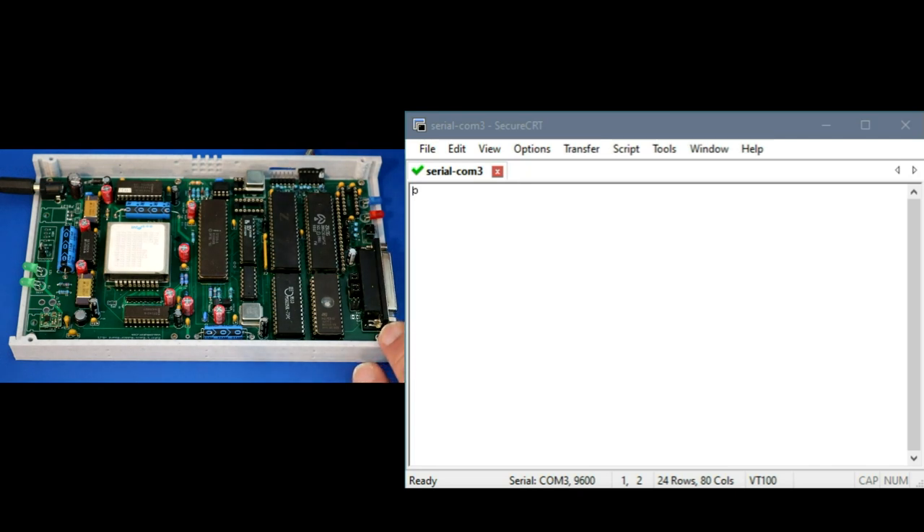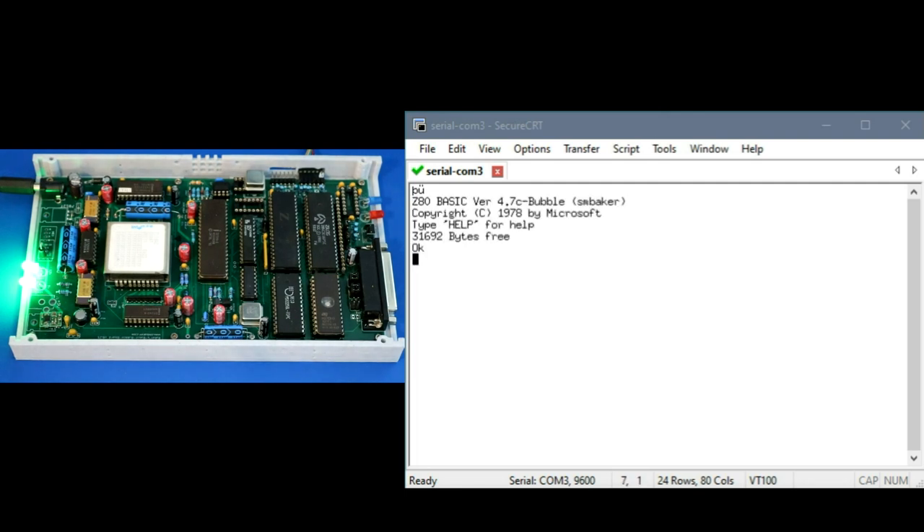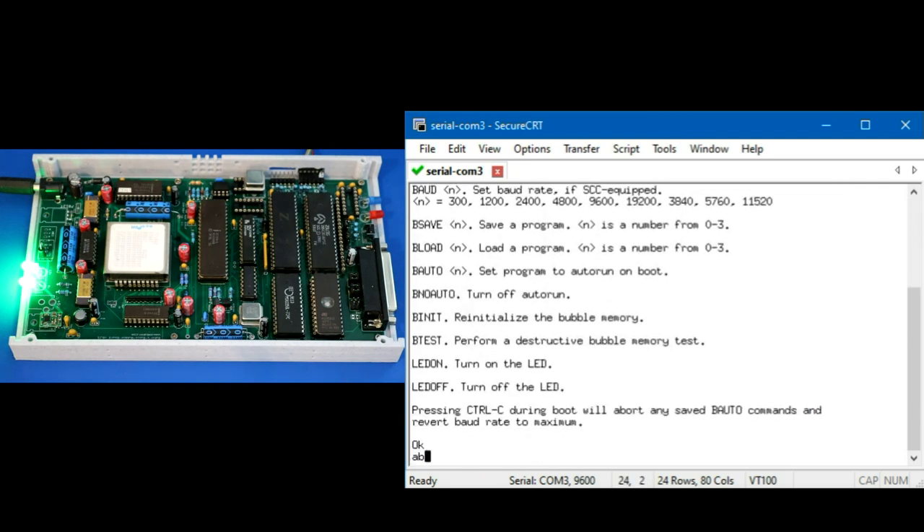Demo time! The bubble BASIC computer is sitting here with the serial port hooked up to an FTDI cable coming out via the side port in TTL level rather than the DB25. Let me turn it on. It booted up and has a help command. This is RC2014 BASIC based on Grant Searle's BASIC, based on NASCOM BASIC, which was originally Microsoft BASIC. I added some commands — the first one is the 'about' command, which shows the driver credits after the baud rate is set.